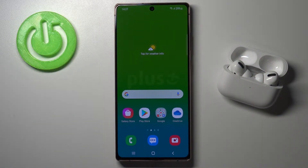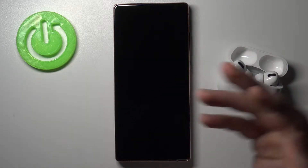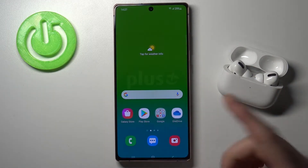Welcome. Today I am on the Samsung Galaxy Note 20 and I'm going to show you how to activate the fingerprint animation, so when I turn off the screen and try to scan my fingerprint I can easily do it.